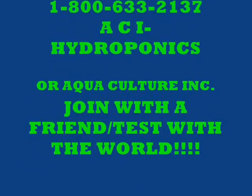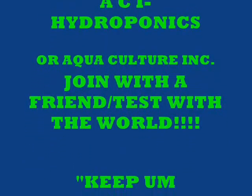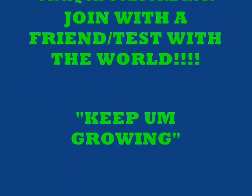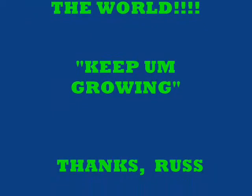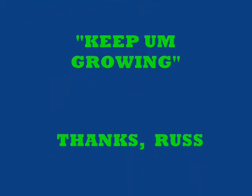Our plant food cost is as low as 4 cents a gallon — call the 800 number. We're ACI Hydroponics, or Aquaculture Incorporated. Join with a friend, test with the world. Tell any other gardeners you know: garden clubs, any individual, anybody up and down the block, anybody around the world that might want to be one of the world gardeners running world tests. When's the last time you got to be part of a world experiment? This will be the most fun you can have — and you get to eat the results. Let's go!